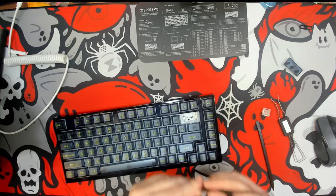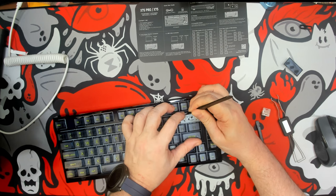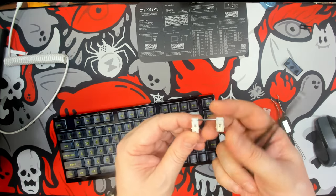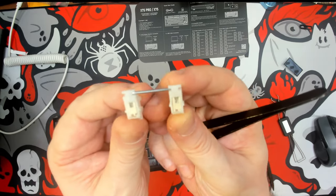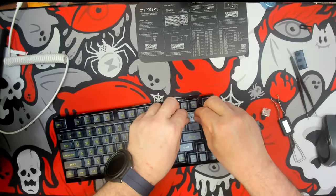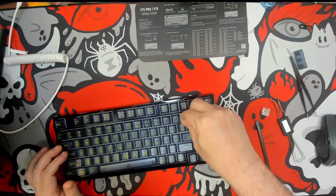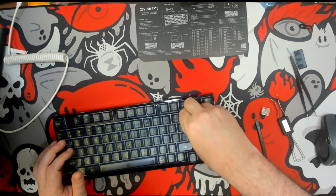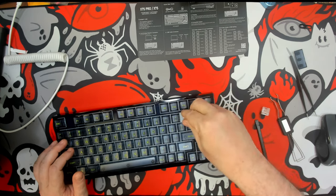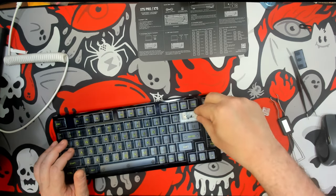The stabilizers come just lubricated enough that they're quite well stabilized on what I assume is a PC plate. It does look like a PC plate, which is basically transparent or translucent, and it allows some of that RGB to shine through it. It is north-facing, and there are a lot of people who still enjoy north-facing, especially if you're looking for shine-through or don't want the light shining in your face.